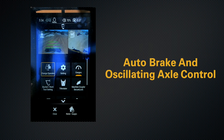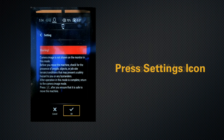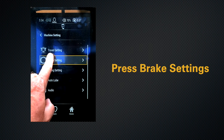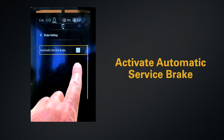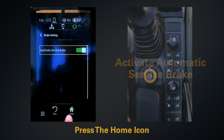You can also control your axle automatically through the monitor. This feature is called the auto brake and oscillating axle control. Go into settings, hit OK, then machine settings, brake settings, and activate your automatic service brake, then hit home.